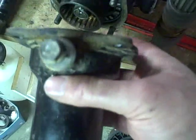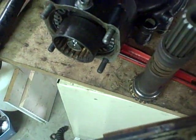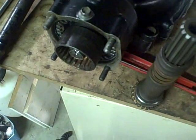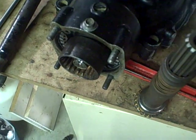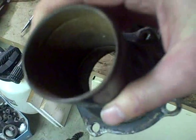Now I have to try and figure out how this goes back together because I know when I got this unit, the way it was put together was not correct. The old housing over here is all torn up — this was all completely open in the front. The bearing was pretty much non-existent, the seal was non-existent, and water and mud and everything else was getting in there.